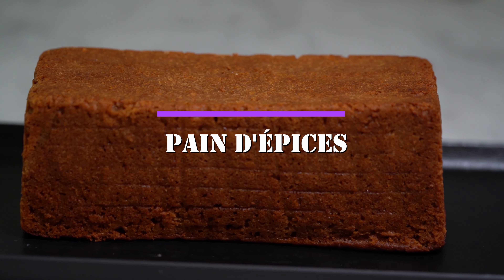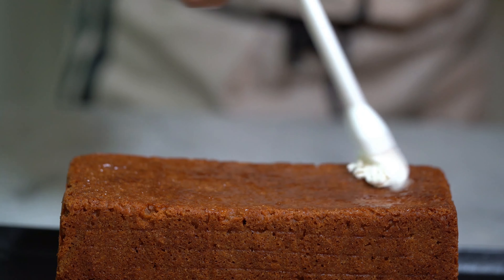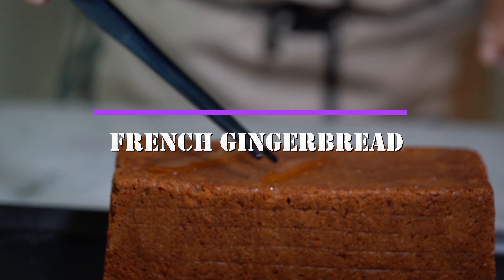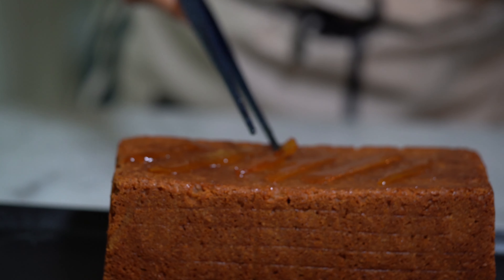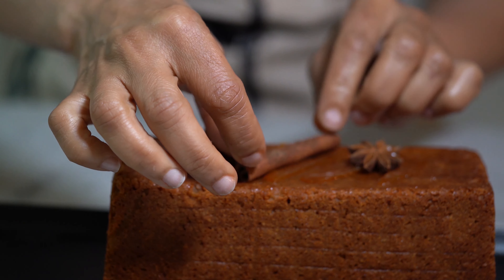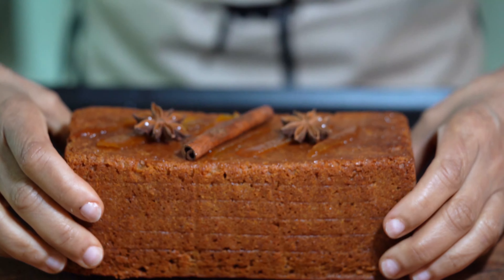This is a French version of candy piece, gingerbread, or bread with honey — pain d'épices. I love it so much. Normally you prepare it during the holidays. It has a lot of honey and a lot of spices. I'm going to show you how to make this beauty.